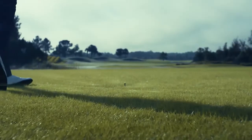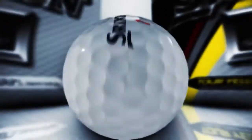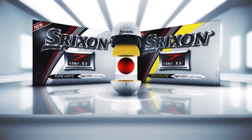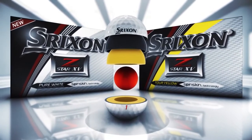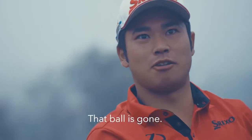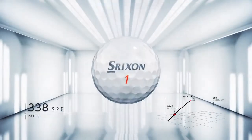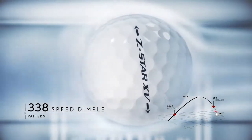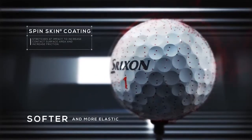The speed of this ball off the driver is unbelievable. The new Z-Star XV is designed to maximize ball speed and distance while maintaining tour-caliber greenside spin performance. The new Z-Star XV, like the Z-Star, features the improved aerodynamics of the 338 speed dimple pattern, and the enhanced spin performance of the third generation Spin Skin coating.